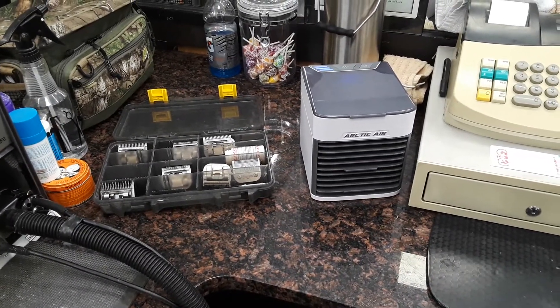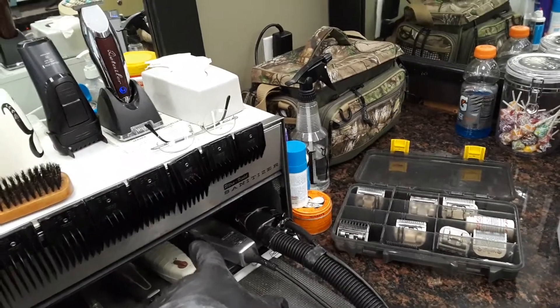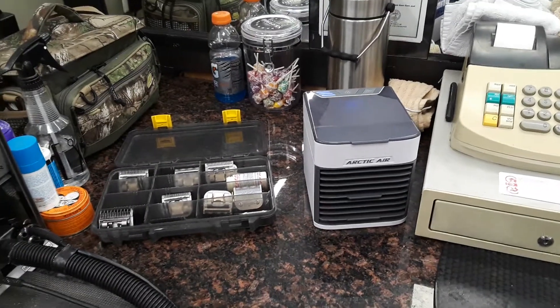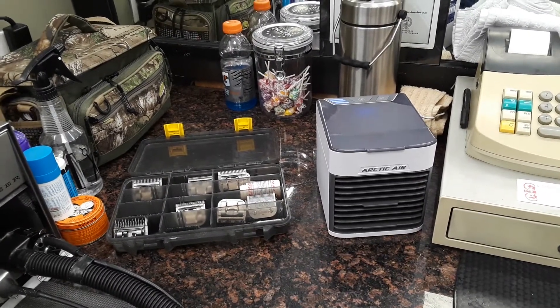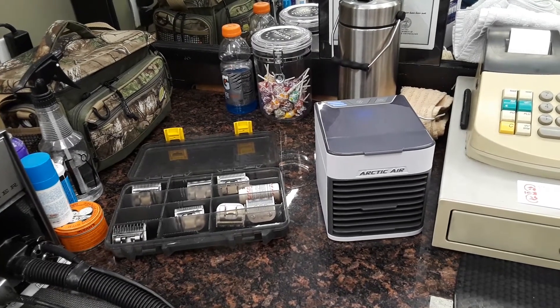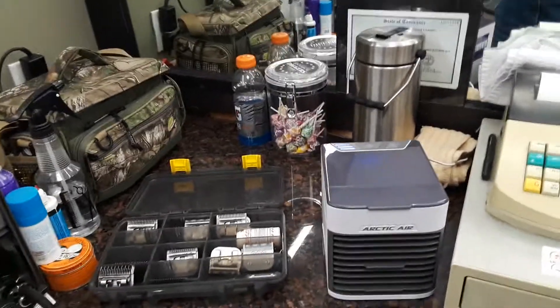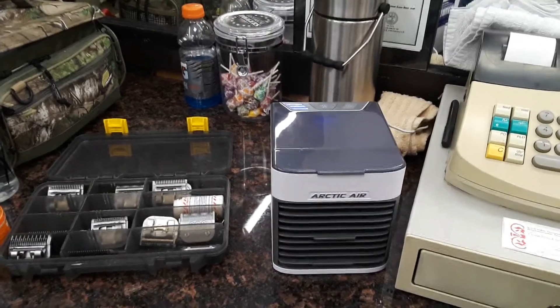Yesterday it was hot. I've got light bars on both sides of me, and when I'm running my sanitizer — my ultraviolet light — it does get warm back here. I've seen these at Walmart and online. I almost got one last year, but I didn't know if it would really be worth the money. I'm glad I waited because they did improve the original Arctic Airs. It was a little bit bigger, but from what I hear, they didn't work that great.